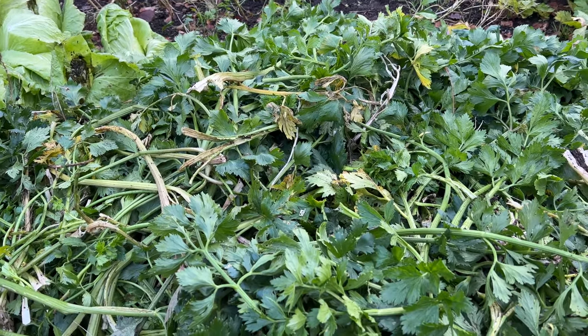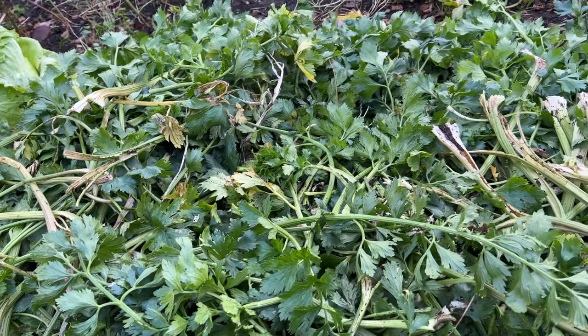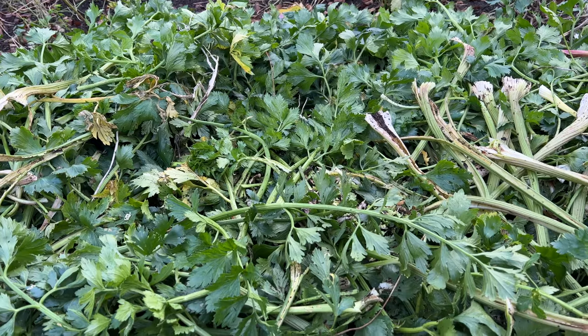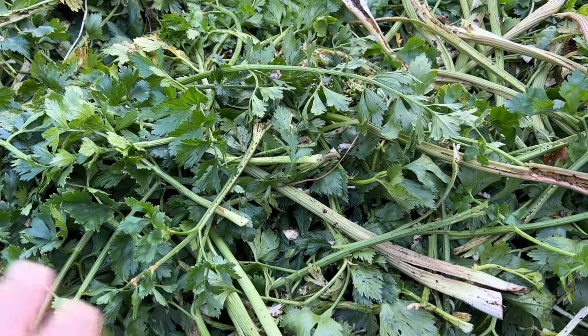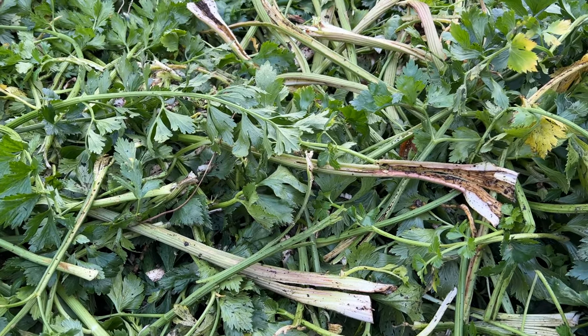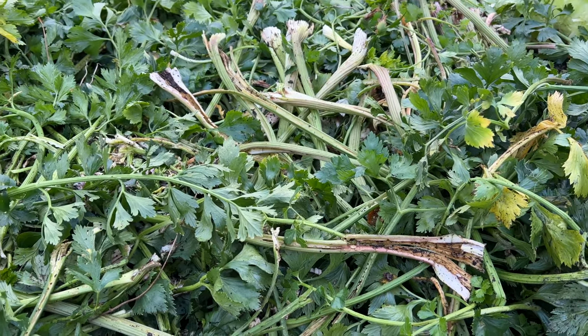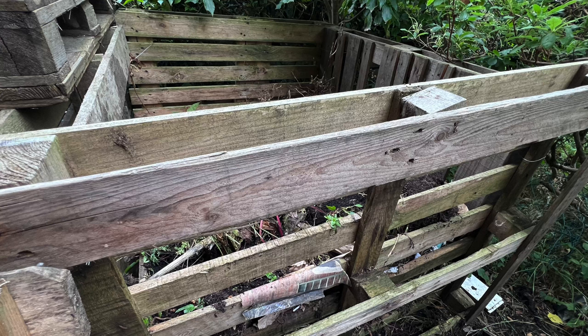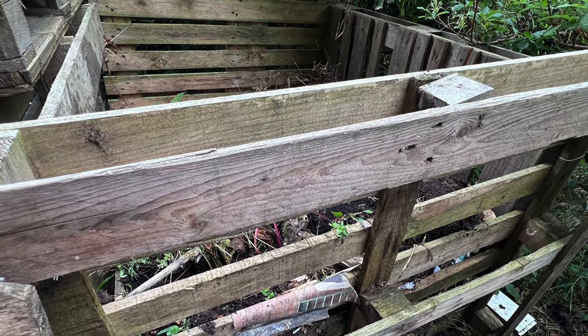The disadvantage is that it is going to create a slug habitat, which shouldn't be too much of an issue over winter. But if it's still a thick layer in the spring that will be sluggy, so if it is like that, I'll remove it and put any remaining leaves in the compost heap — because obviously I don't want a slug habitat where I'm going to be planting.